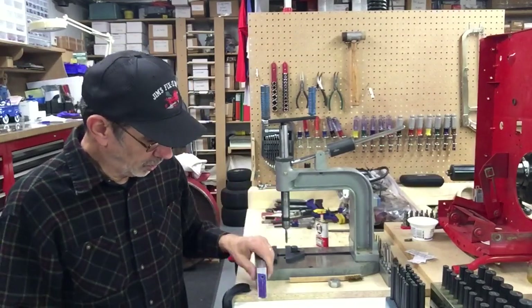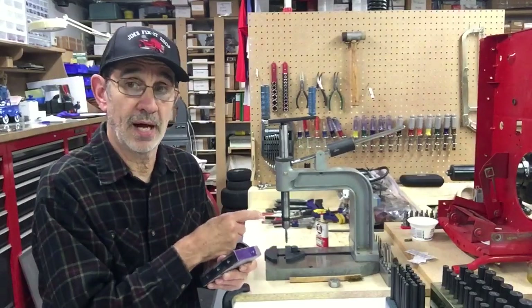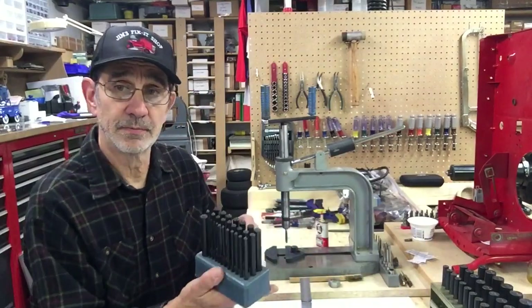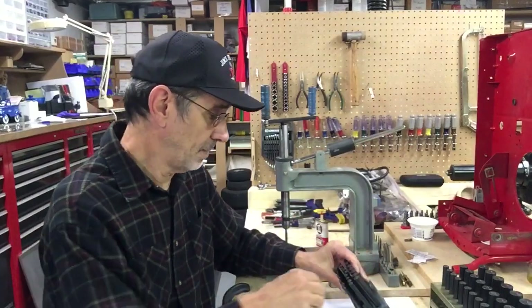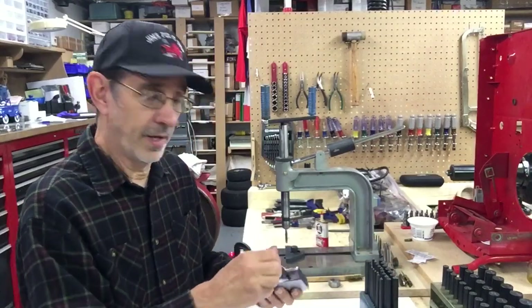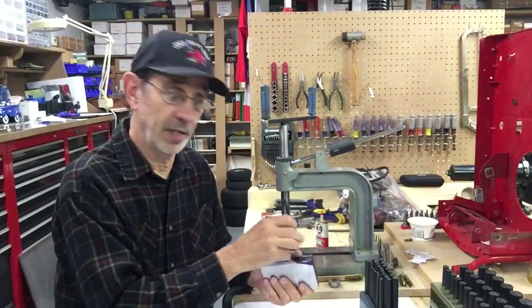Well, you could drill these holes all the way through the block if the block's not too big. And you could use a set of these — these are transfer punches. You come up with the one you need and you can run it through there and punch where the hole is supposed to be on the plate.